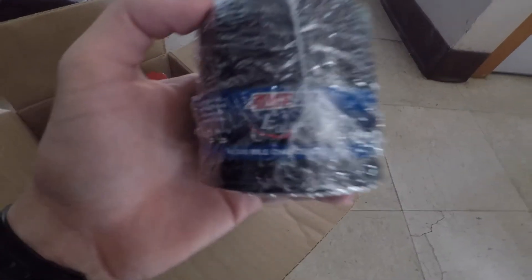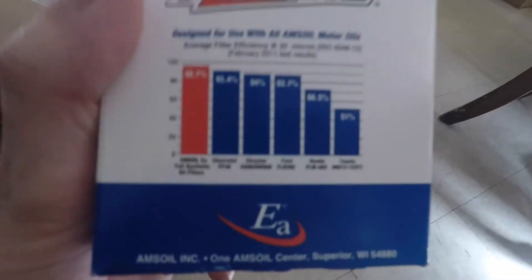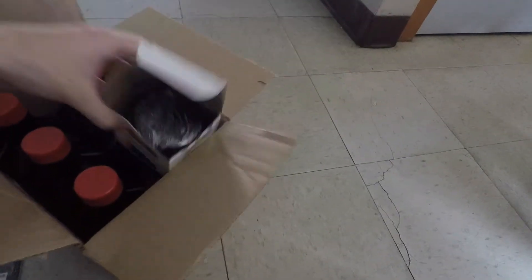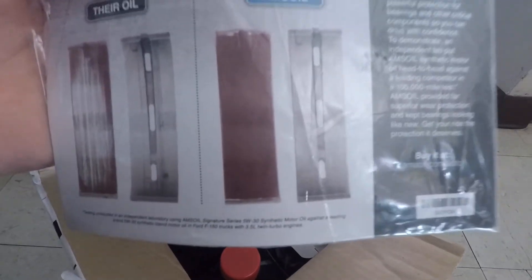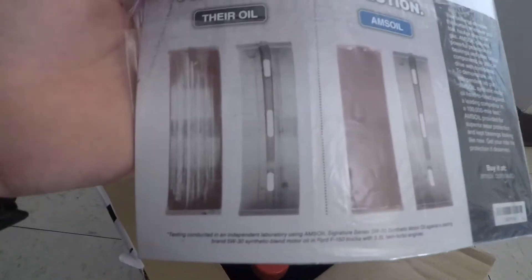I'll open it up and show you what it looks like — don't mind my birds over there constantly chirping. I got Amsoil, five quarts, so I think I should be good with that. I also did a membership with them, so shoutout to Amsoil.